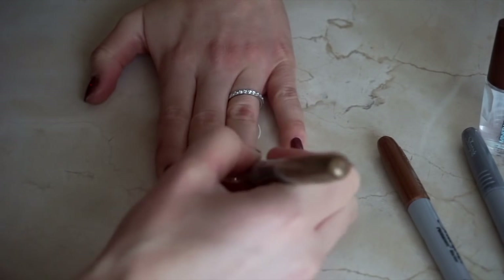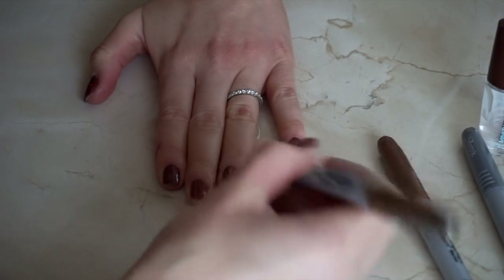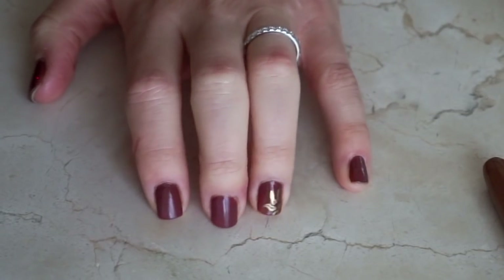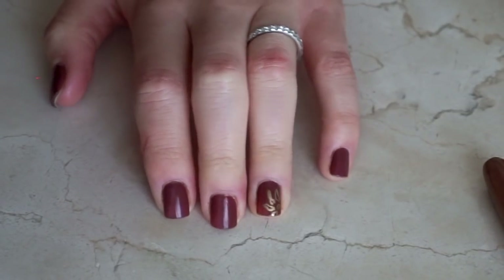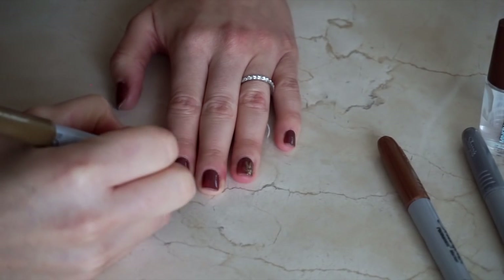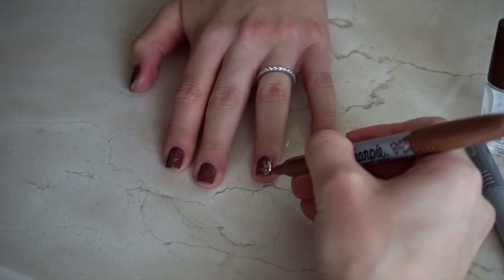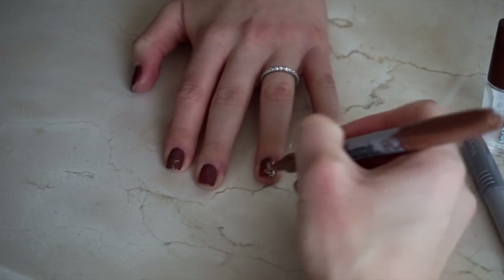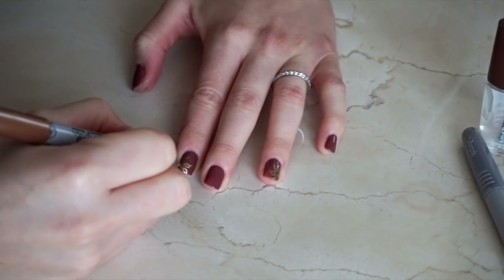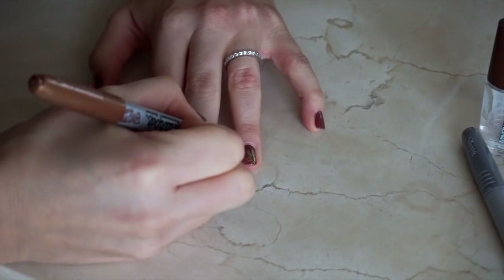I'm starting off with a gold Sharpie and I'm drawing half of a flower in the top corner of my ring finger. I have no rhyme or reason for doing what I'm doing — clearly I'm not Leonardo da Vinci over here, but I think it looks decent. Then I'm creating another flower in the top corner of my pointer finger. To add some dimension, I'm outlining the outer half of each flower design with the bronze Sharpie.